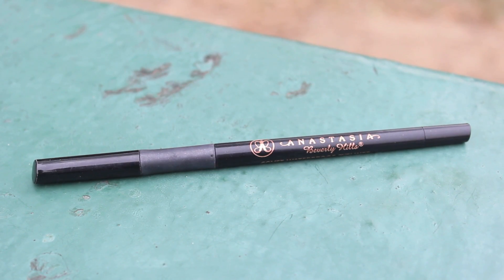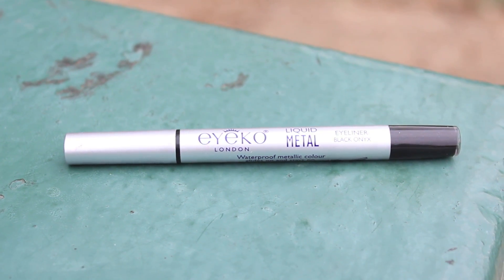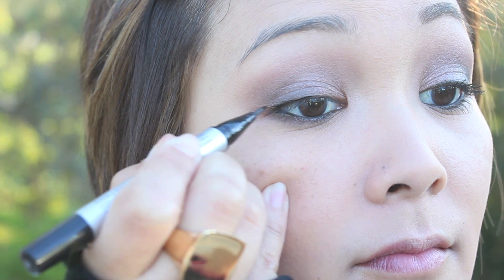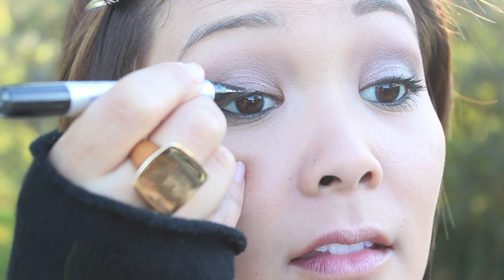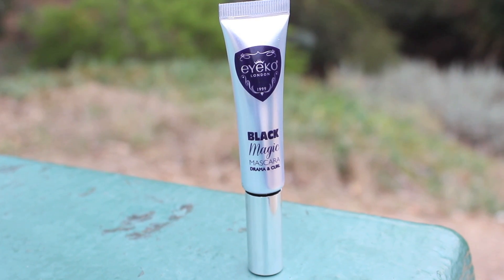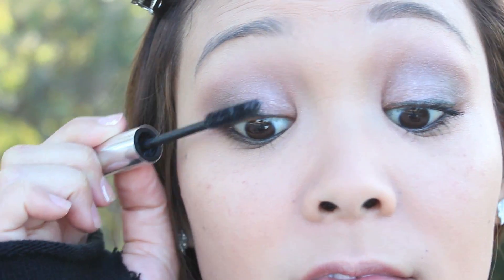I'm going to line my waterline with Anastasia's Covet Waterproof Eyeliner in Noir, then line my upper lash line with Iko Liquid Metal Eyeliner, creating a very thin line staying close to my lash line. Then I add several coats of mascara — here I'm using Iko Black Magic Mascara.